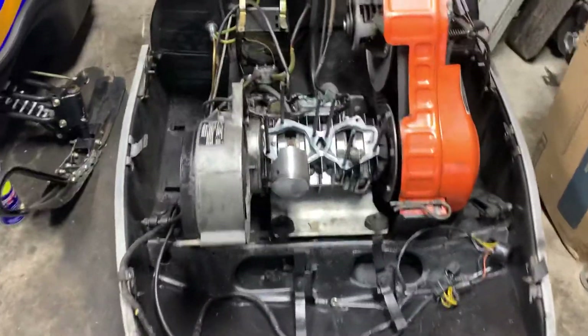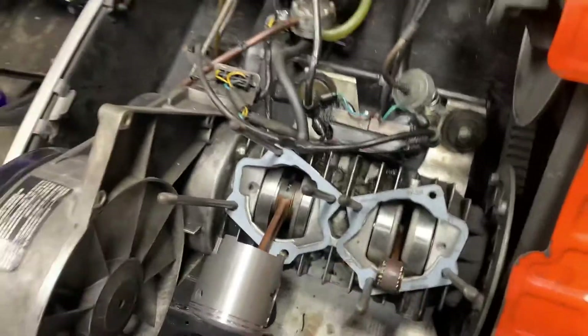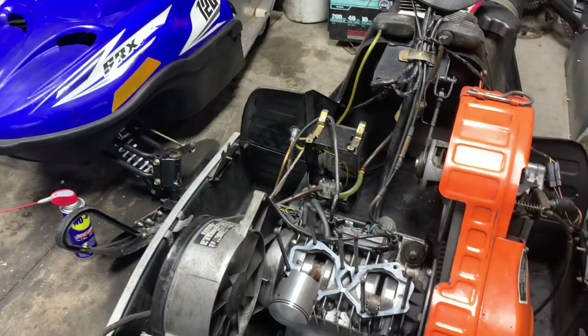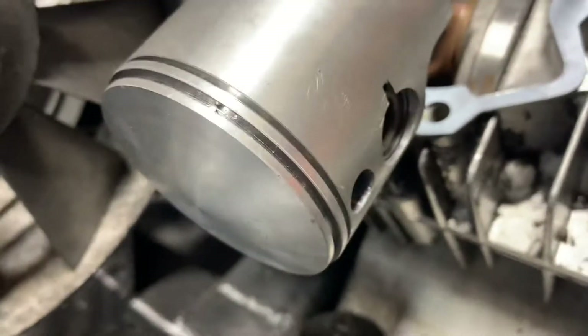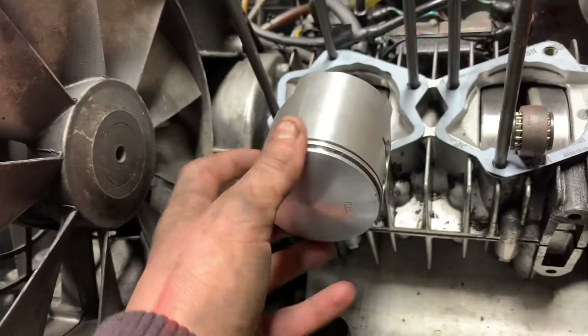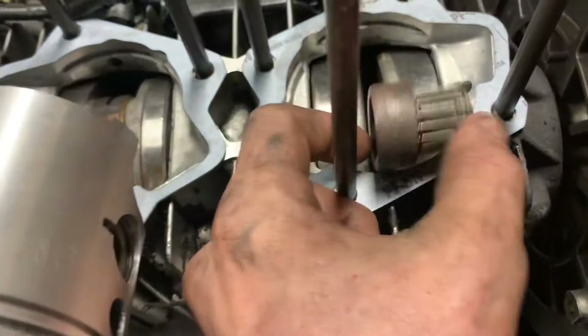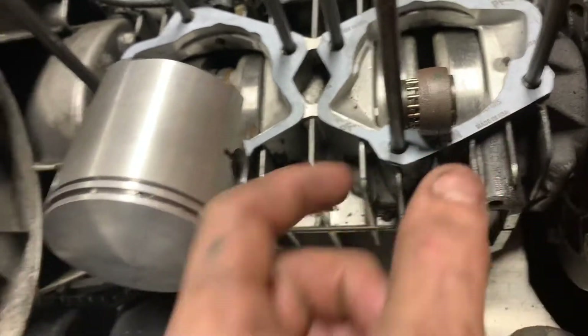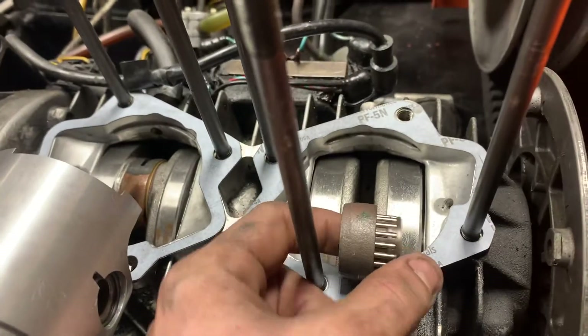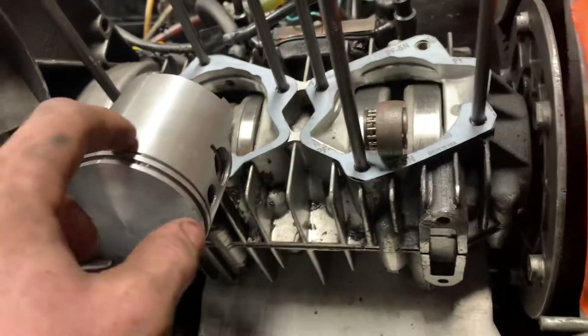I may or may not show you how I'm putting it together, but I'll explain it right now because my brother is helping me and I'm not going to have time to film. So these pins right here — you take these out and then this bearing comes out, or this rod, whatever it's called. You see this pipe in here? And then this bearing is right here. You take off the head and the pistons.